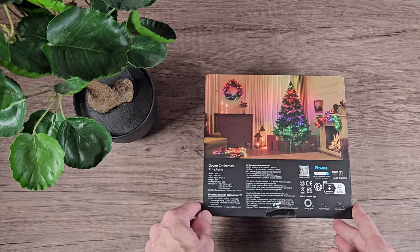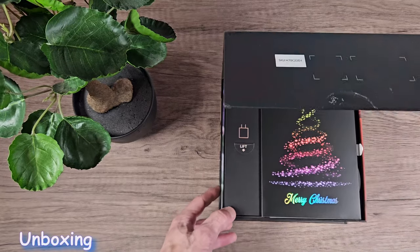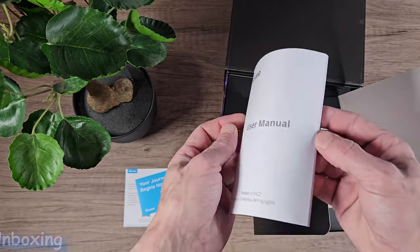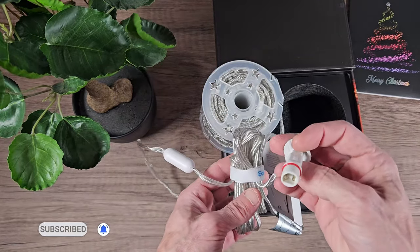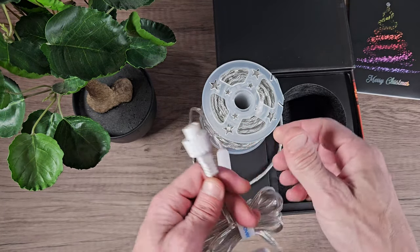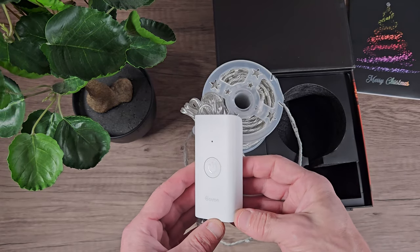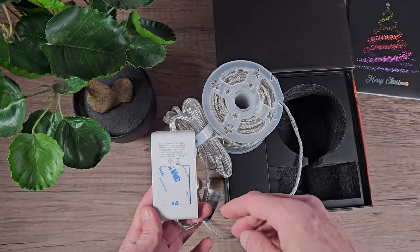We're off to a good start with them being compatible with Google and Amazon assistants. Magnetic box — that's a nice touch, Govee. They come well presented and inside the box we're greeted with the usual paperwork, the Dreamview welcome notes, storage card and instructions. We also have the reel here which is attached to the controller and the power line on the longish cable. The controller is your typical Govee controller with microphone, power on and power off. We've also got the Govee logo on the bottom of the controller and the 3M sticky tape on the back.